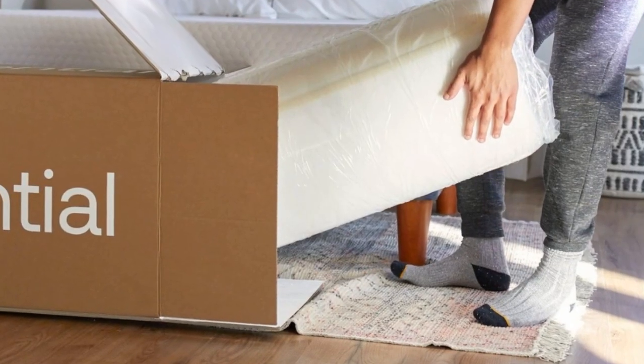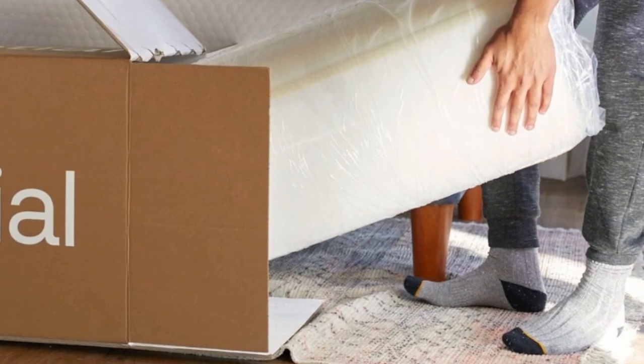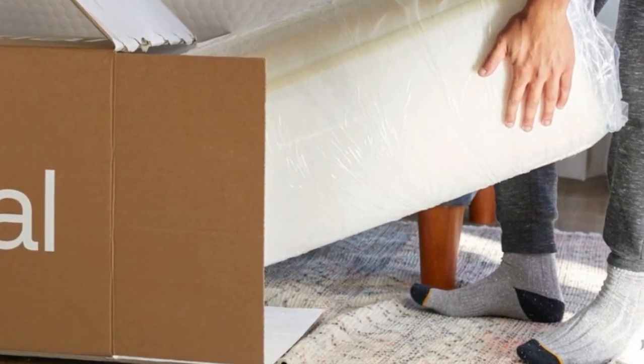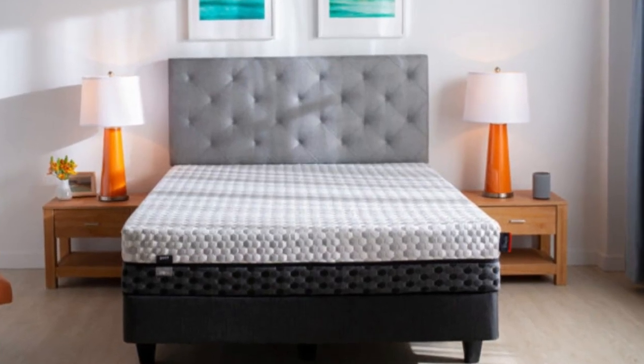Layla offers free ground shipping to customers in the contiguous U.S. Your order comes with a 120-night sleep trial, during which you may return the Essential for a full refund if you aren't satisfied. Should you decide to keep the mattress, you'll receive a manufacturer's warranty with 10 years of coverage against various defects.